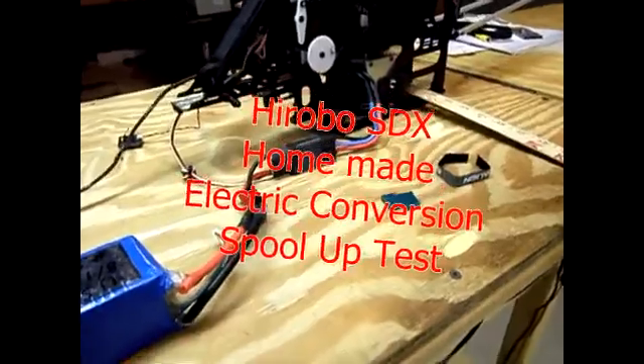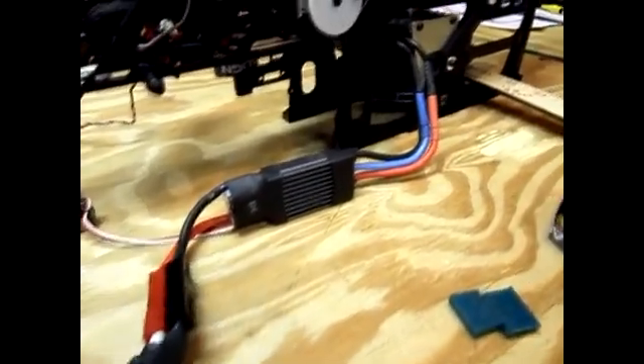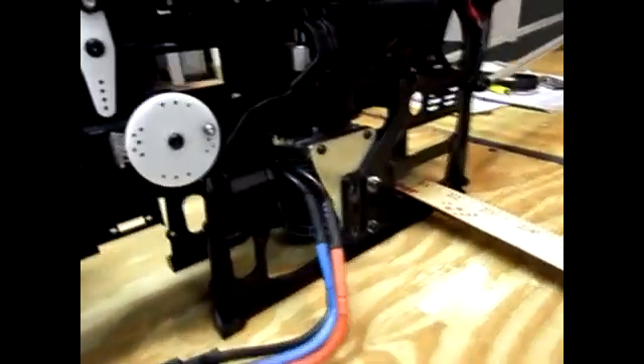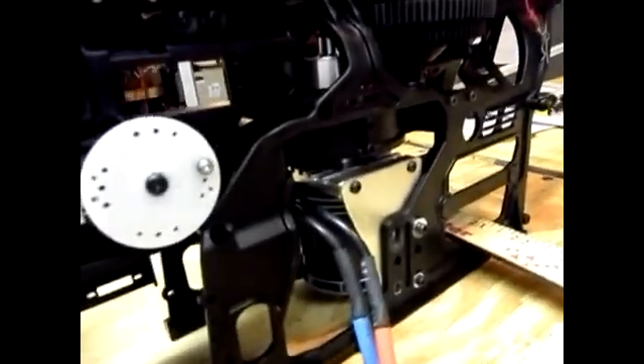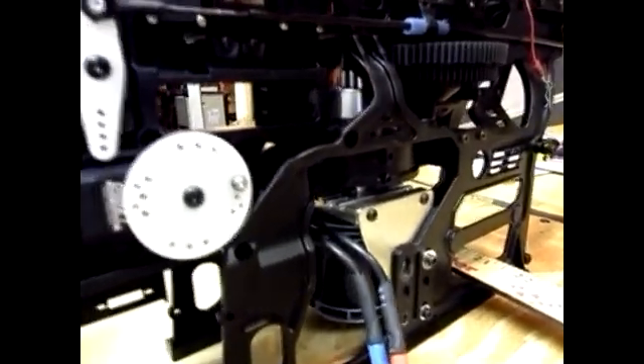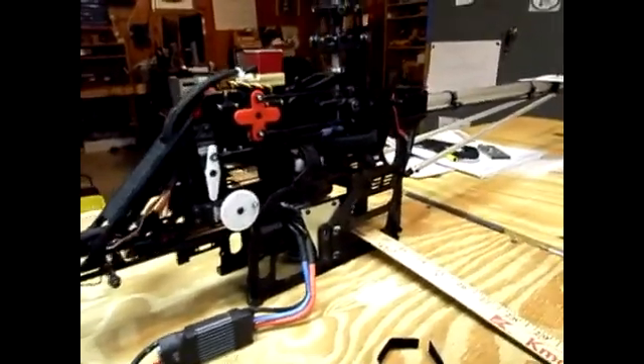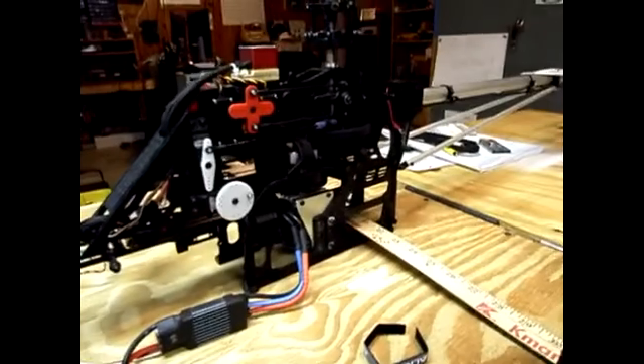Here's a short video of my Harobo Nitro to Electric conversion. I'm using some Align parts and an X-Zera motor, some custom made motor mounts and a spindle piece to connect to the clutch. I've actually fired it up once just to see before I did the video, but here goes.